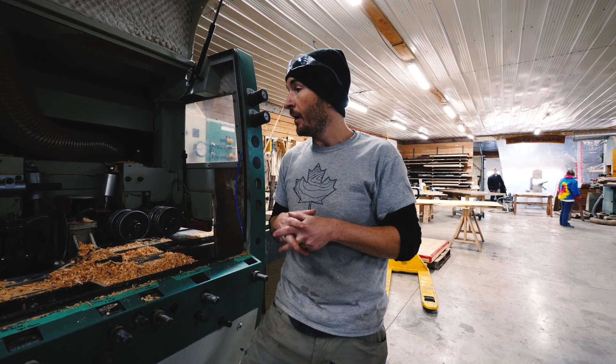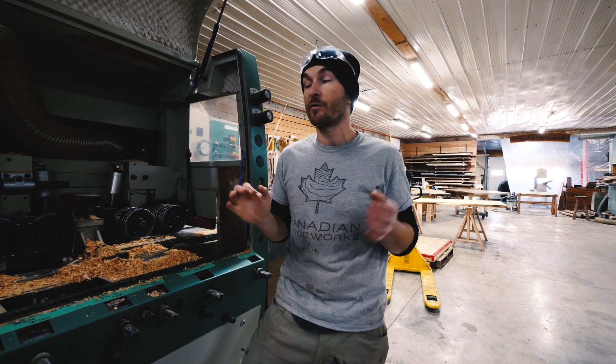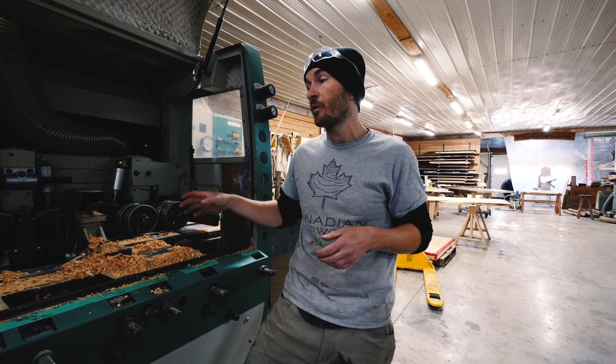It cost us a few thousand dollars in some maintenance issues, and we just pounded through ten and a half thousand square feet of shiplap siding through this machine flawlessly. Super excited to have this - looking forward to the future and running a lot more wood through this machine.